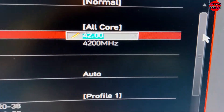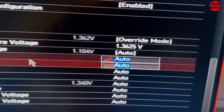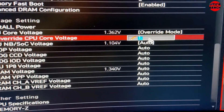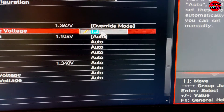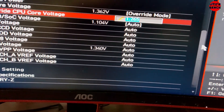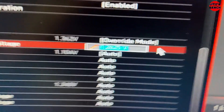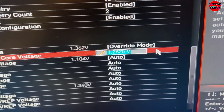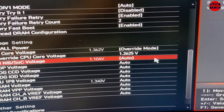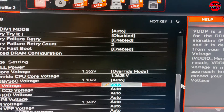Then come down here to all the voltages and make sure your voltages are not too high and not too low. I'll overwrite this one and go 1.265. You can increase it in increments — 1.2625, then 1.2650, 1.2675, and so on — but I never go above 1.3075. That's the highest I will go if you have a good cooler.